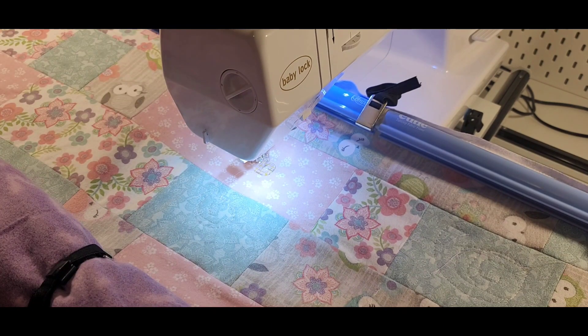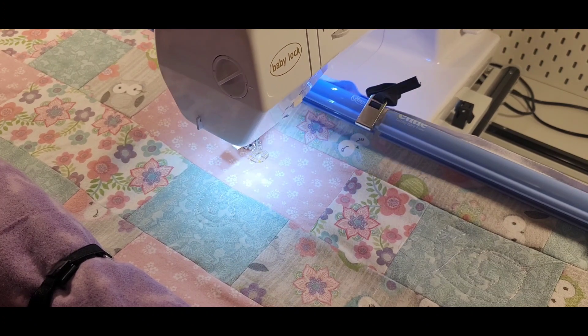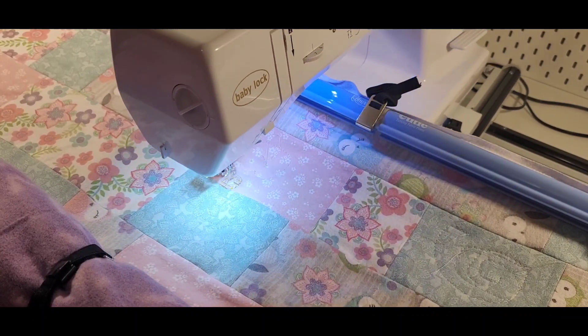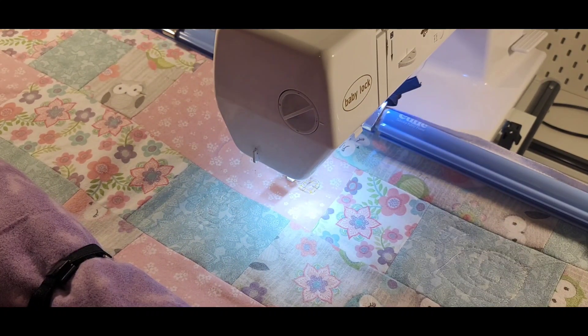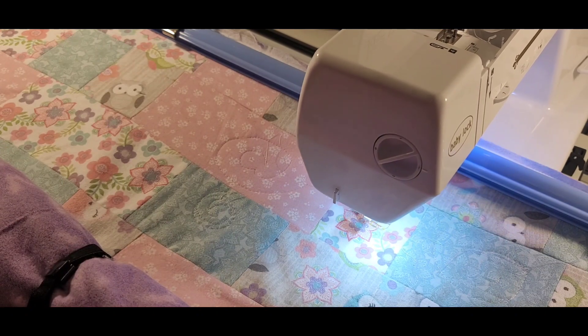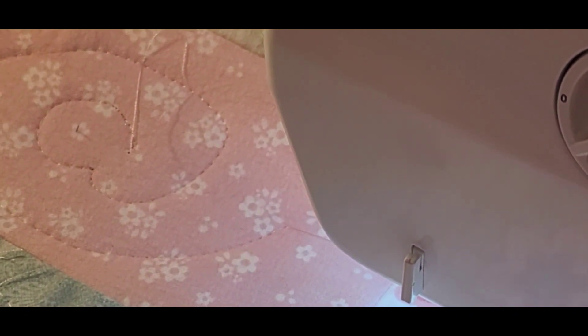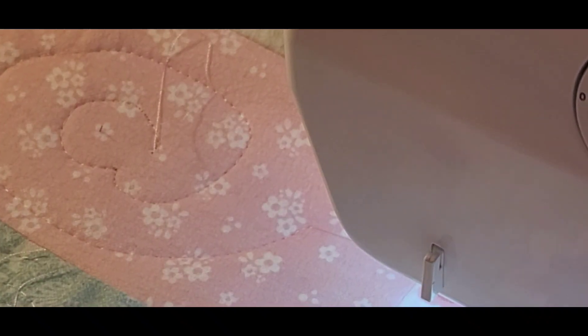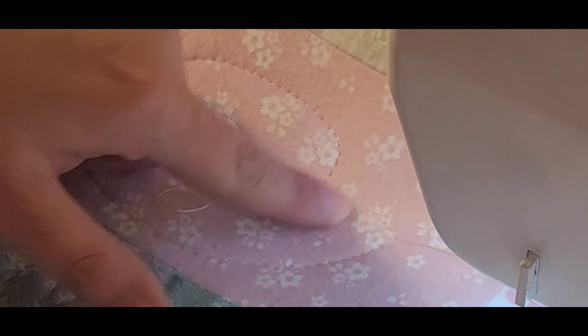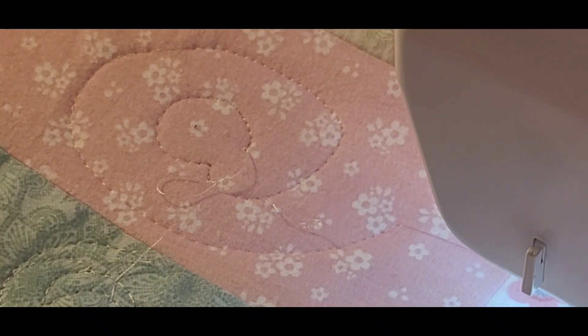So the presser foot is down and the bobbin thread is up. Looking pretty good from the top, minus my thread that got stuck. It looks pretty spaced evenly except for where I didn't move as fast as I should have — that's my error. But on the bottom we still have some eyelashing, so we still need to go just a little bit higher.